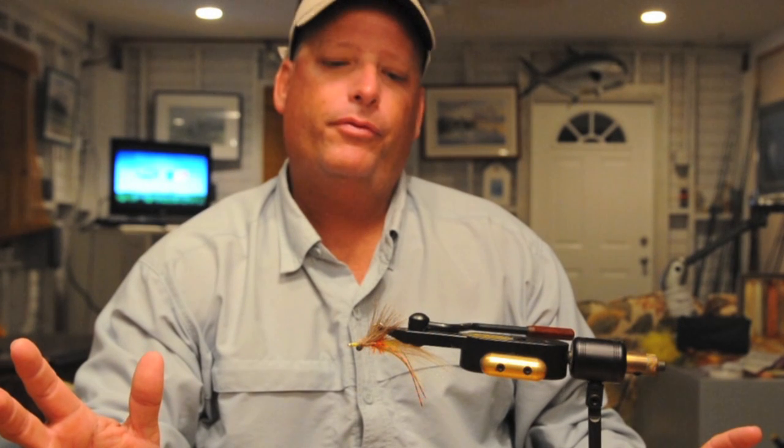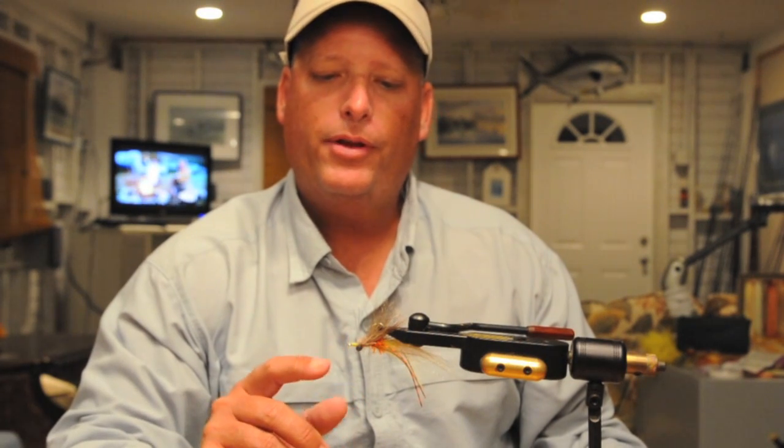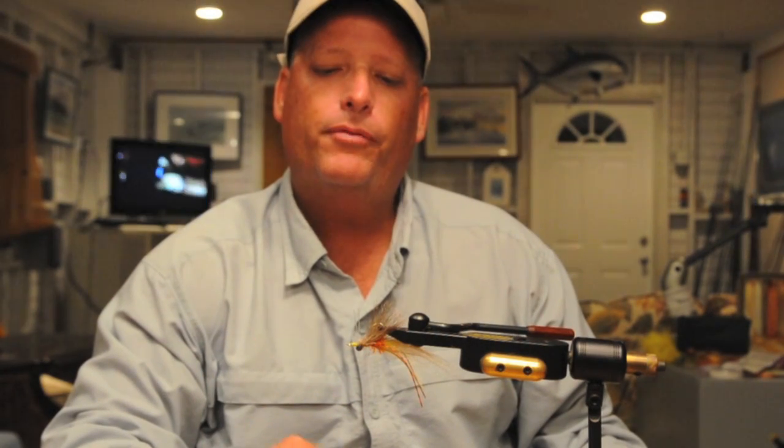Bruce Chard here, live from the Florida Keys. We're getting ready to do some permit fishing tomorrow, so I thought I'd share one of my favorite permit flies — great for shallow water tailing permit in thick grass. This is called the Chardy Choker, Bruce Chard's Choker Crab. When a permit eats it and it's in his throat, it's such a big fly it looks like he's choking on it. You can throw it really shallow with the deer hair — it disperses water, lets the fly land softly, and gives it a big profile in low light. It's got heavier lead eyes so it can sink well on deeper water presentations too. Let's get tying.